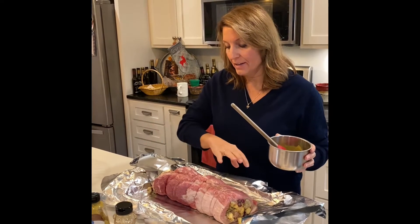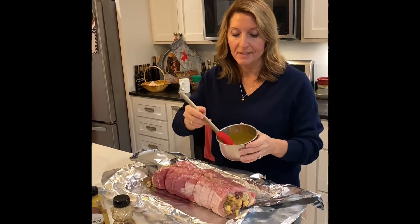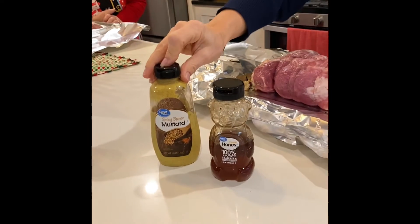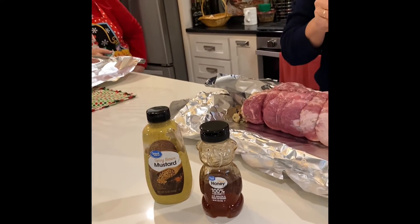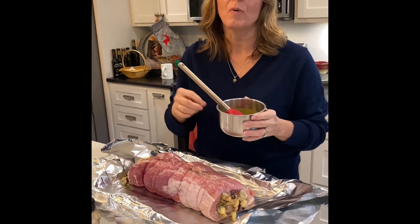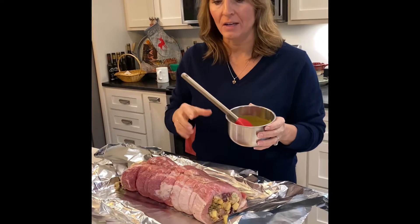Now we're going to glaze this. I've made a mixture of brown mustard and some honey, so it's going to have a honey mustard glaze. Then we're going to take some panko crumbs and brown those in butter, and that will go over the roast towards the end of cooking.